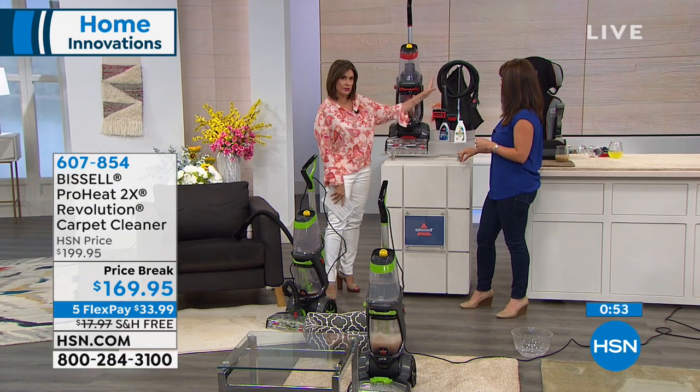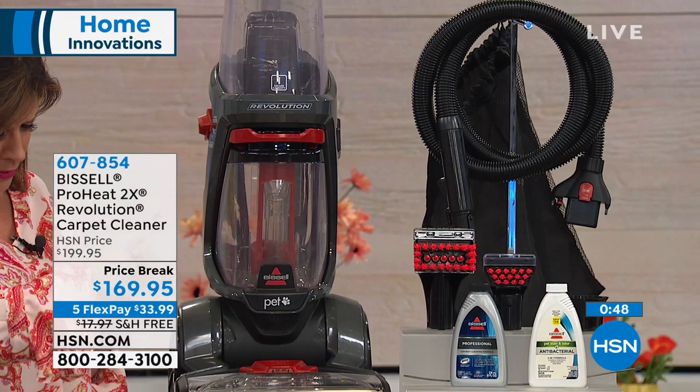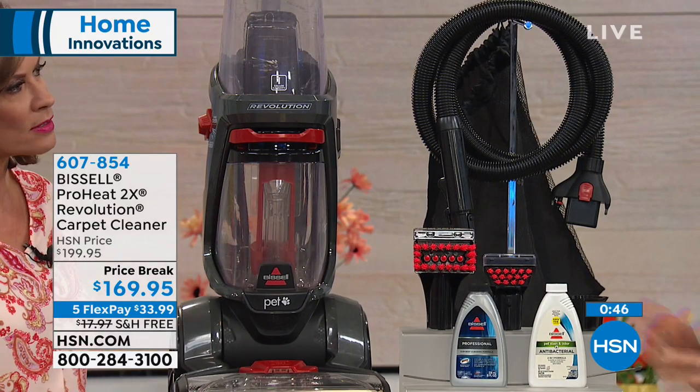Don't forget, you're going to get all the tools, that great 8-foot hose. And the weight? 17.5 pounds — and that's with the formula in it.